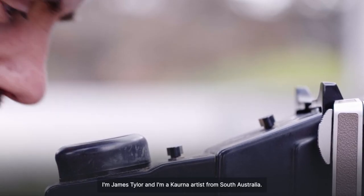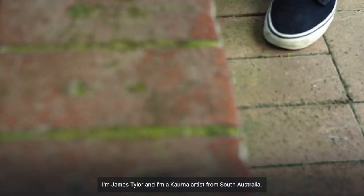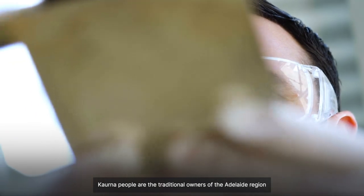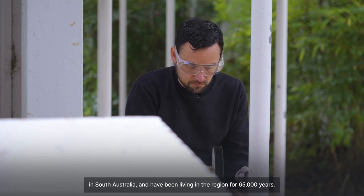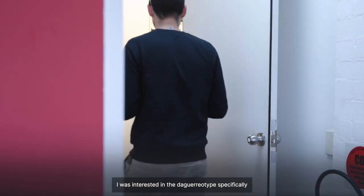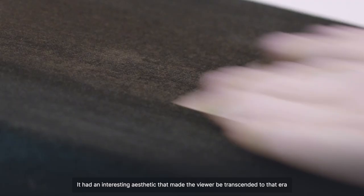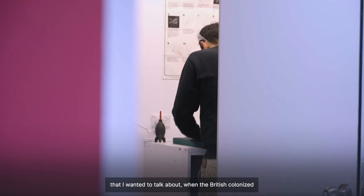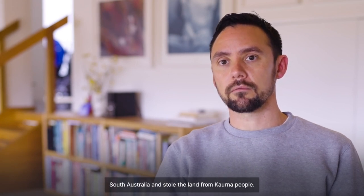I'm James Tyler and I'm a Kaurna artist from South Australia. The Kaurna people are the traditional owners of the Adelaide region in South Australia and have been living in the region for 65,000 years. I was interested in the daguerreotype specifically because it was from around the 1840s — it had an interesting aesthetic that made the viewer be transcended to that era that I wanted to talk about, when the British colonised South Australia and stole the land from Kaurna people.